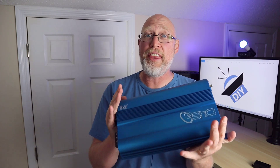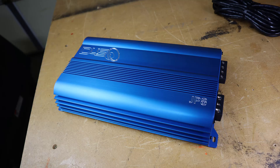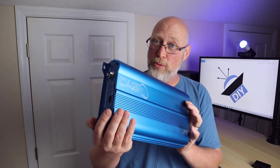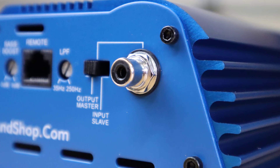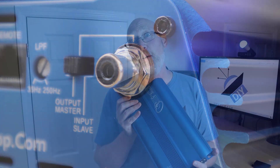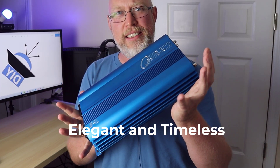The second thing is the look. There's nothing out on the market today that looks anything like this amplifier. It looks like a throwback to US amps from back in the day — the old school amplifiers. I don't usually go for bright flashy colors; I prefer a more subdued look, but Down4Sound was able to pull this off in a way that makes it look elegant and timeless.